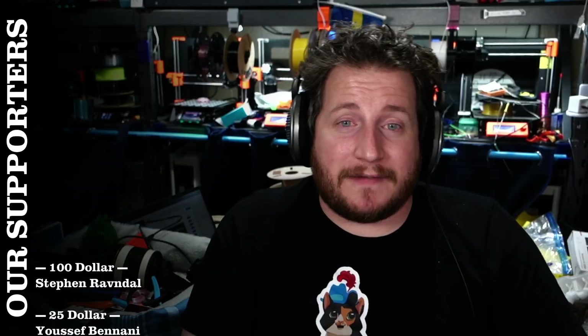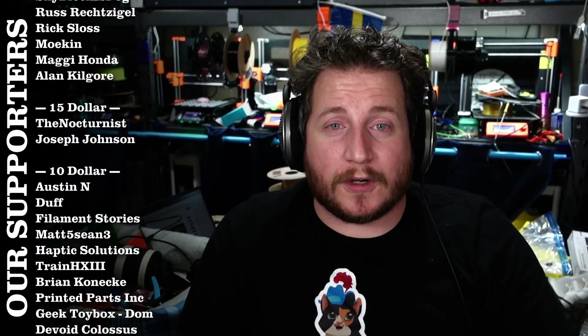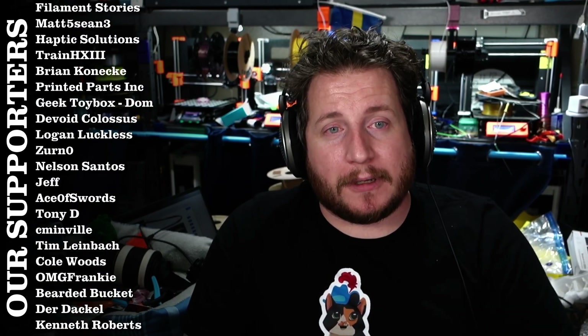We certainly recognize that bringing something to light means that if someone sees it and they see something that might look like it on their machine, they might draw a conclusion that doesn't line up. I'd love to know your thoughts — I don't think ultimately there's anything better we could do, but I'm always open to hearing your opinions. Post them down below. Names listed right next to me at the $5 tier and higher, and at the $10 tier and higher you can come hang out with us in our private Discord server — links of course in the description.